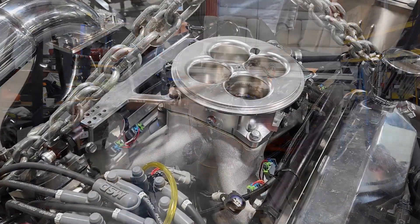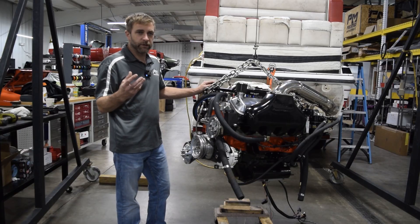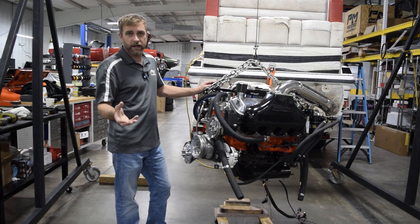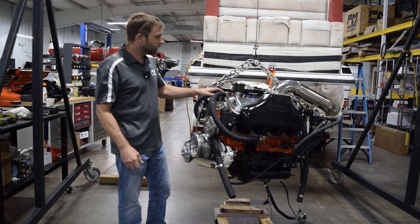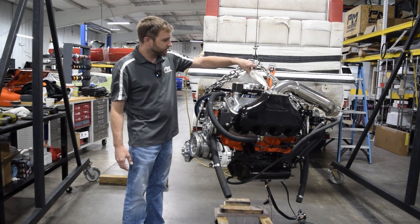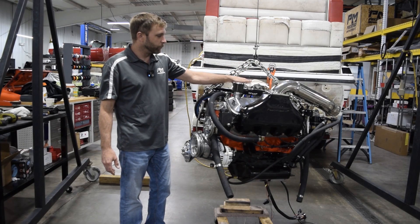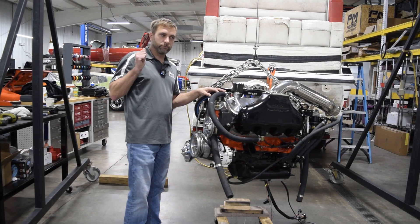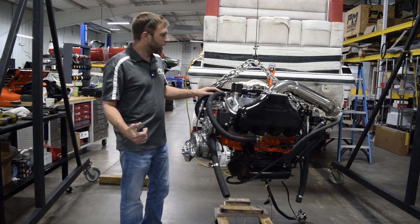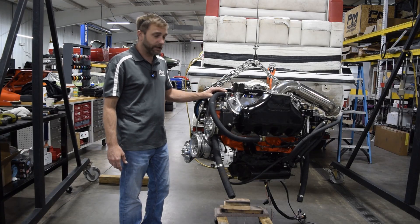It's a fuel injected version, so we're using a Holley HP to control it. We choose the HP over the Terminator X primarily because it's more weather resistant and vibration resistant — it's a fully potted ECU, which is a nice upgrade. You can see it's got a big dominator flange throttle body. In these types of applications, because you're more plowed into the throttle than not, they respond really well and definitely want all the airflow they can get.